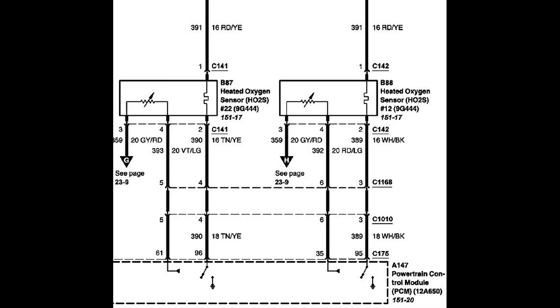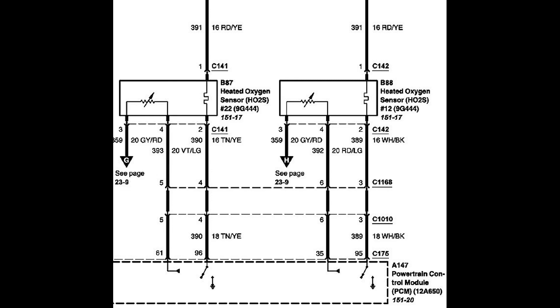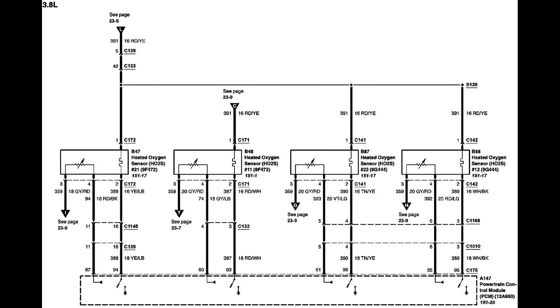Looking back at the diagram, we see that the dash lines tell us that the circuits share the same connector. So when it came unplugged, those two sensors were affected and not the others. The others have separate connectors for the heater circuit.